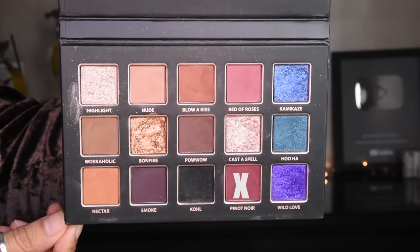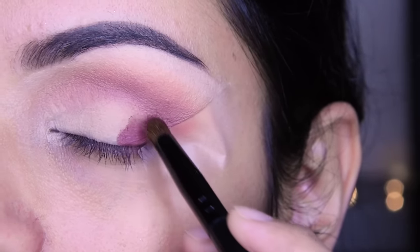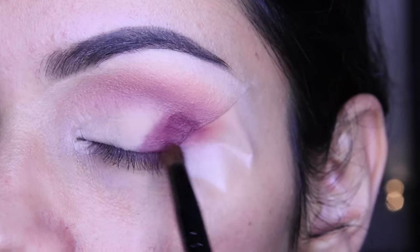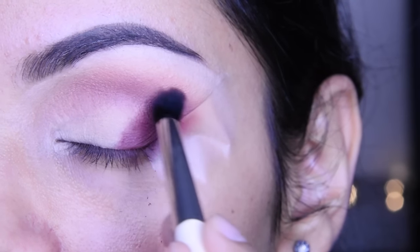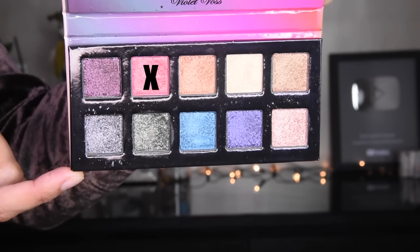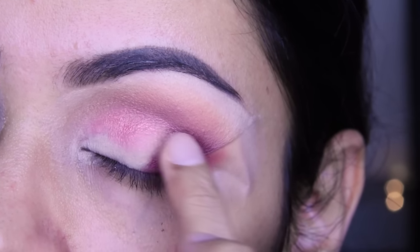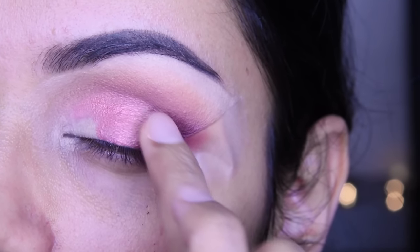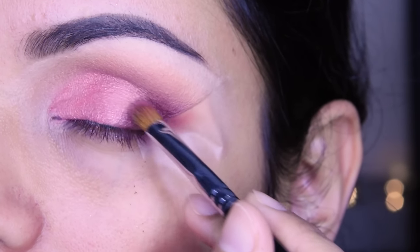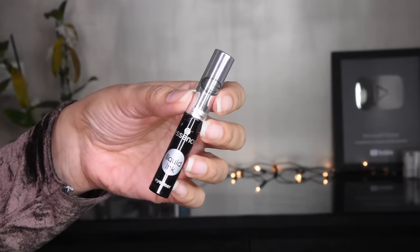Now I have taken a maroon shade from this palette and I will put it in the outer third. This brush is a pencil brush, and you can put it in the lower lash line just on the outside. With this color, we have to blend it from outside. Now I have taken a rose gold shade from this palette — if you have any other brand, you can use that too. I have taken a little bit of tape so we will remove it. You can see that our outer V is also made. You will put it on the other side and follow this line.